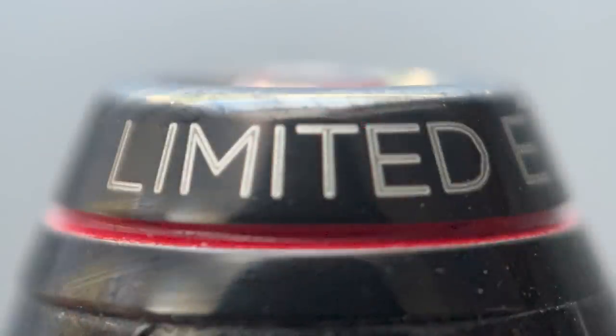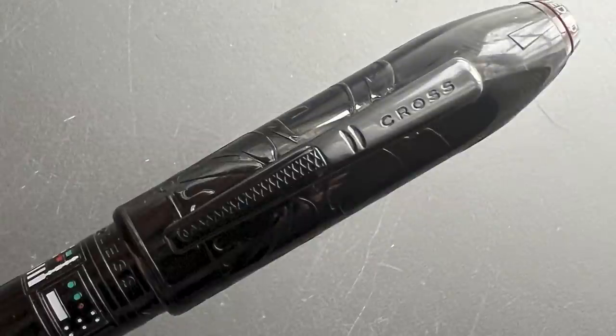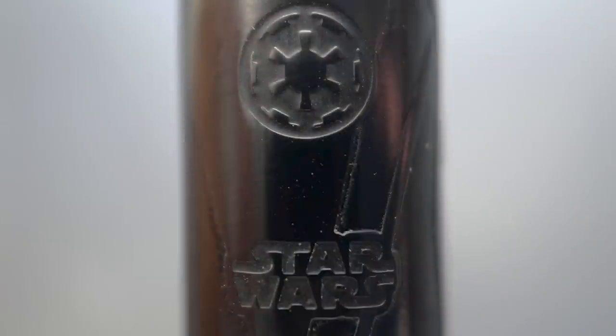Around the rim of the cap it is engraved with 'limited edition' as well as the number of this pen. This is a limited edition of 1977 pens — 1977 being the year Star Wars: A New Hope was released. The face of the cap has Darth Vader's helmet engraved on it; the reflective black surface makes it tough to make out, but it's there. On the clip, it is stamped with the company name Cross, and the lower portion symbolizes the grill on the front of his helmet. On the backside of the cap, there is the imperial crest — the six-spoked symbol of Palpatine's Galactic Empire — and below that it says Star Wars.